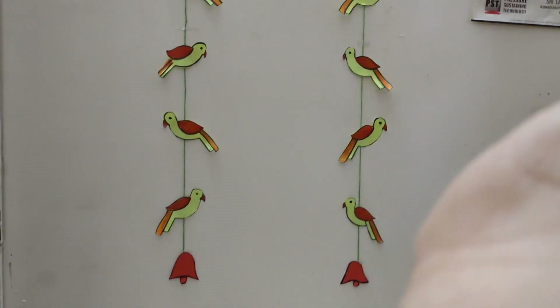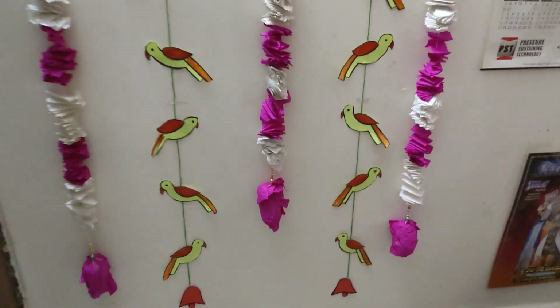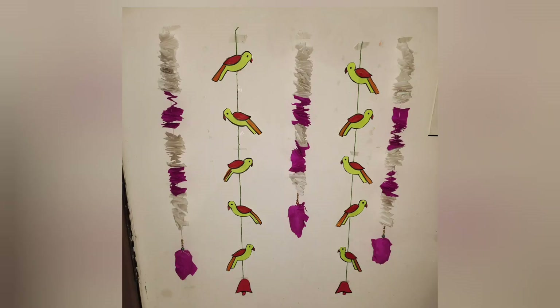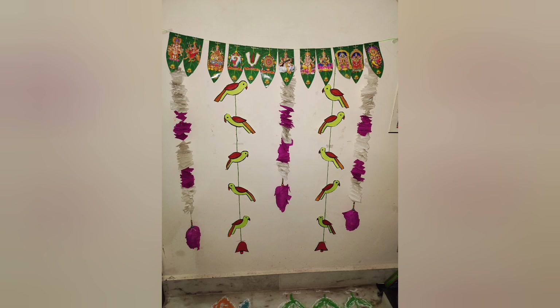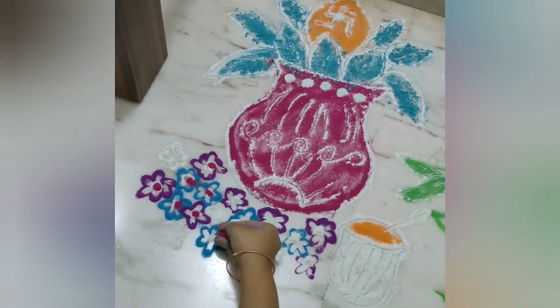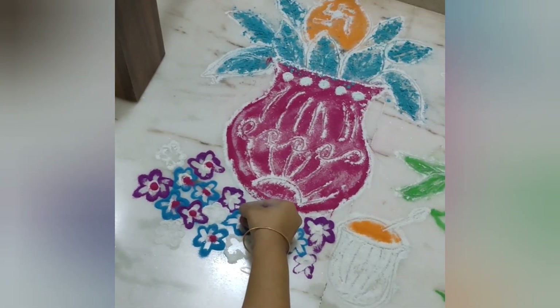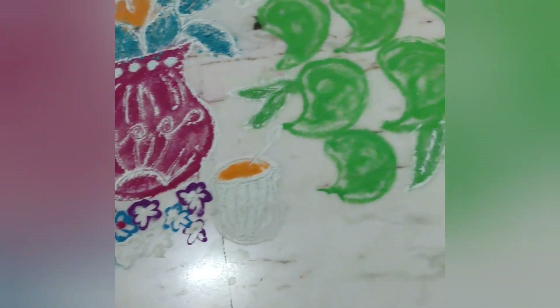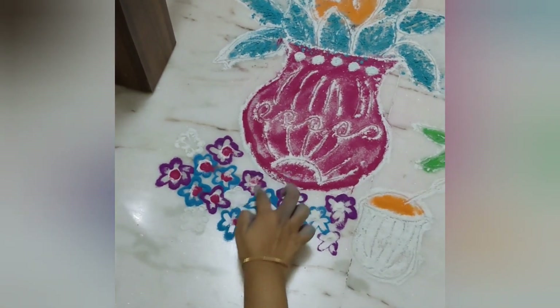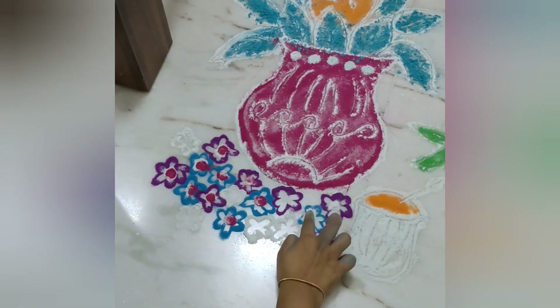I will draw the parrots and make white and pink garlands. I will decorate for Ganesh Chaturthi. The white garlands are the same as the parrots. It will be done in green garlands as well. I will decorate the colors here.